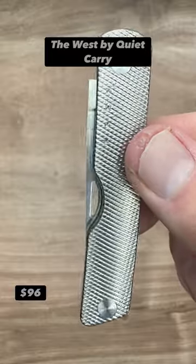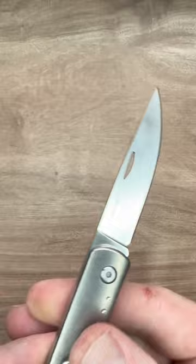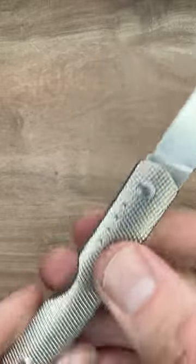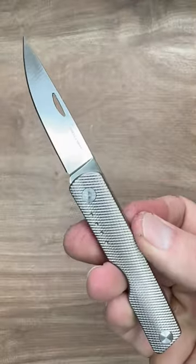The West by Quiet Carry. A very small traditional pocket knife and slip joint, but with premium parts — a CPM 20CV blade and titanium. It's different on both sides. Very small but very effective and fun to carry.